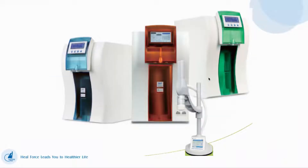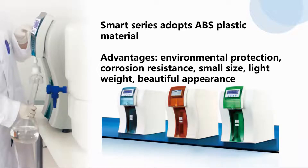The orange color is Smart Plus Series. Blue color is Smart N Series. And green color is Smart Mini. The Smart Series have ABS plastic material. The features include small size, light weight, and beautiful appearance.